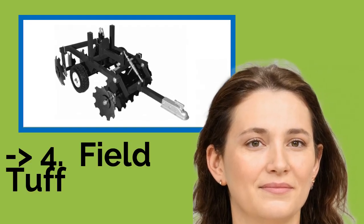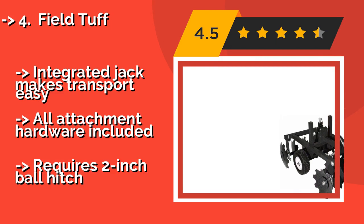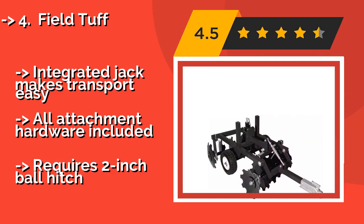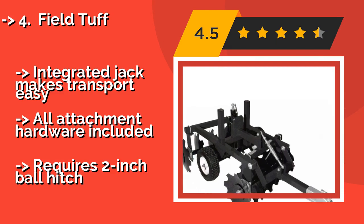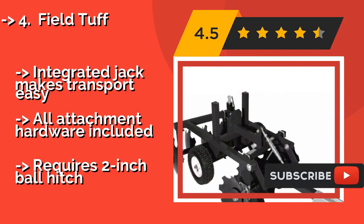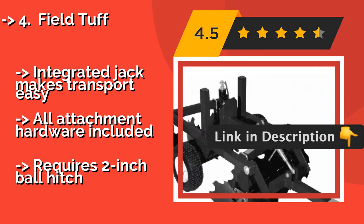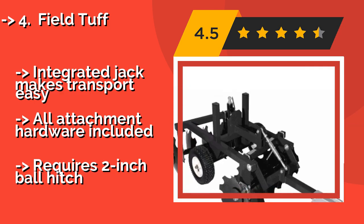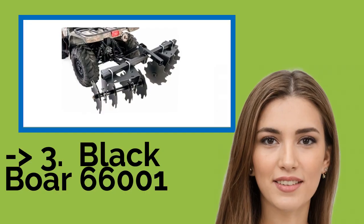The 33-inch wide Field Tough, around $550, is a lighter option that is best suited for softer sandy soils. Even with its notched discs, it tends to bounce across hard packed soil unless you stack some extra weight, such as sandbags, on top of the two gangs. Integrated jack makes transport easy. All attachment hardware included. But requires a 2-inch ball hitch.